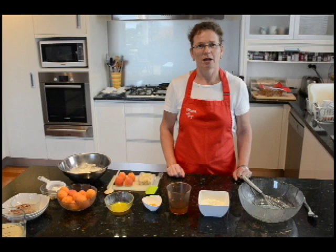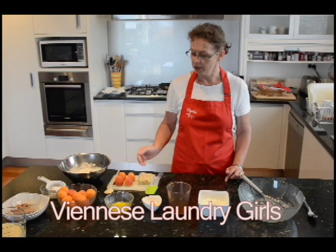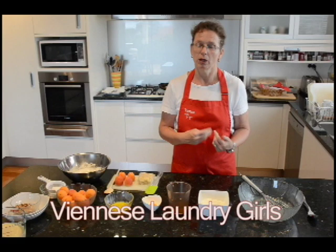Hello and welcome to Susanne's Kitchen. Today I'm making a traditional Viennese dessert which can be roughly translated as 'Viennese Laundry Girls,' which indeed are apricots that I will stuff with marzipan and then shallow fry in a light wine batter.